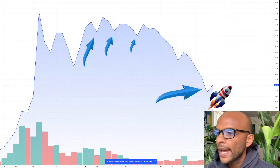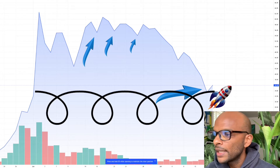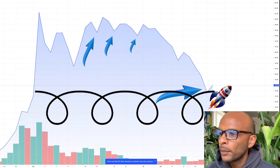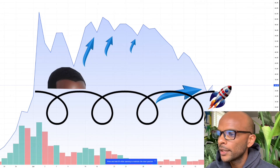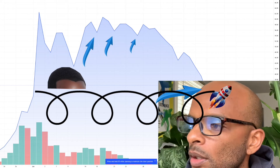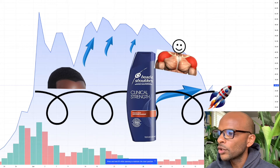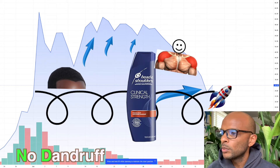Look right here, we have a gap fill. And look right here, we have the widow's peak forming — there's a widow's peak forming right here, that's a good sign. And then boom, head and shoulders right here, head and shoulders — just like the shampoo, no dandruff.